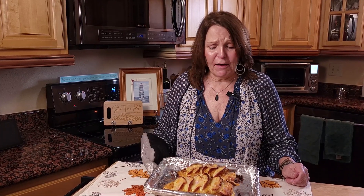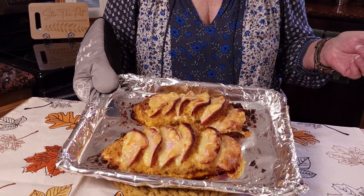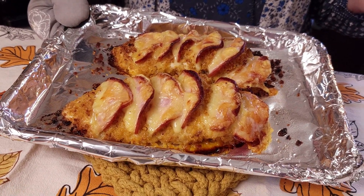Our Hasselback chicken cordon bleu is out of the oven and it smells so good, guys. I can hardly wait to taste this. I'm going to let it rest for a minute and we'll come back to see what we did.